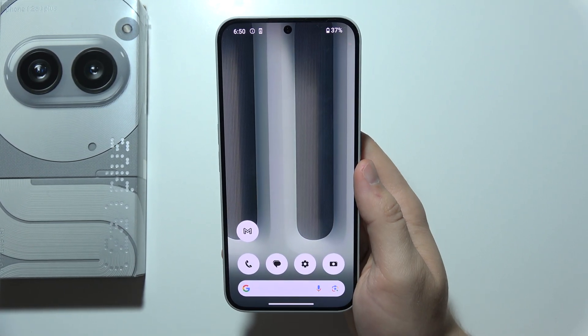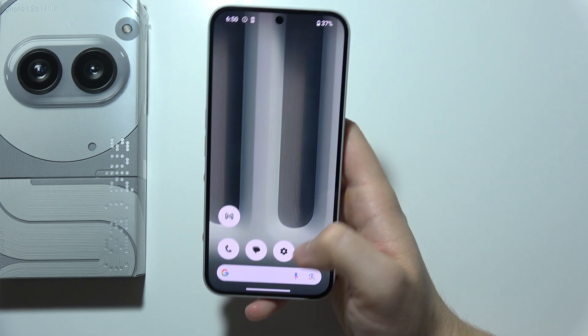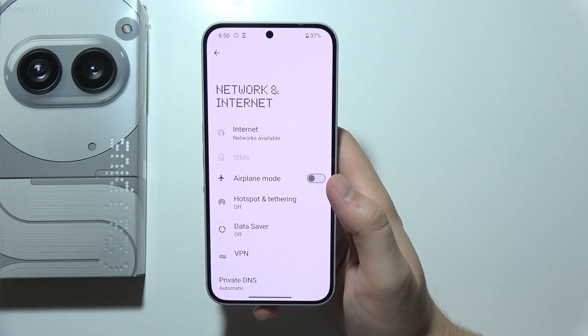To reset your internet on NothingPhone 2A+, including the mobile data and Wi-Fi, first of all open Settings. Now click on Network and Internet and open Internet.